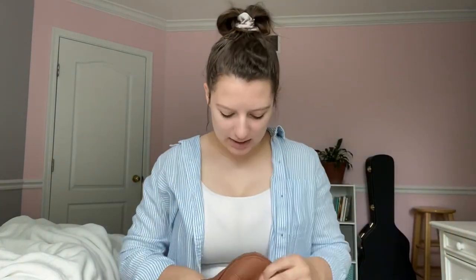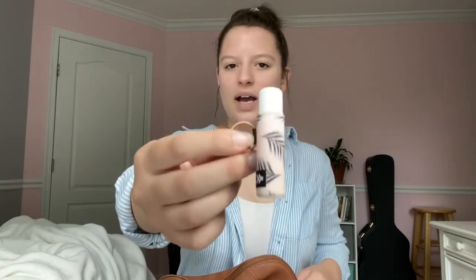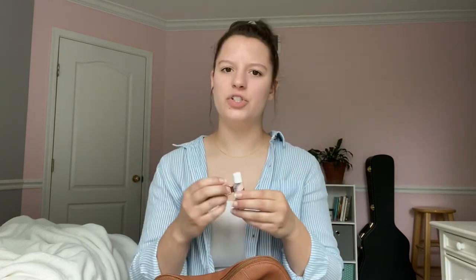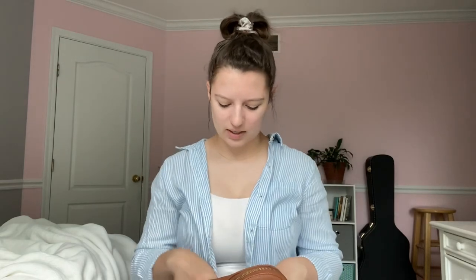Oh, and there's also a front compartment — the only thing I keep in there is chapstick in a little holder. I forget the brand but if you look up chapstick holders online it's some kind of tech pouch wallet. Super quick and easy to grab out of that front pocket.